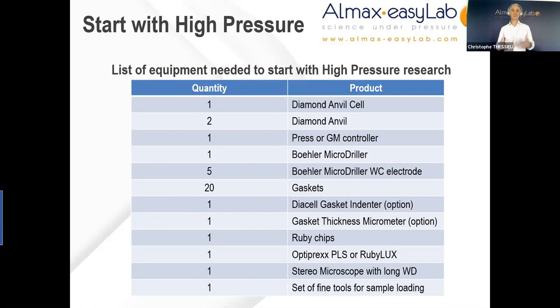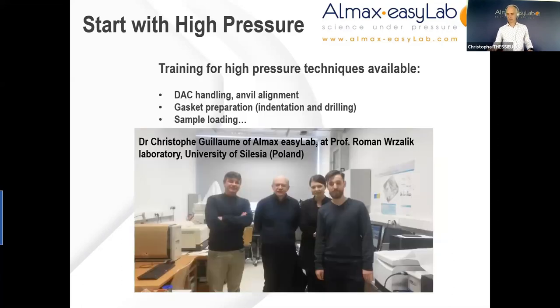Another very useful ingredient when you start is to have a good connection with a lab which already has some experience with high pressure — or even better, to find a postdoc starting in your lab with just that experience, which will get you through the learning curve much quicker. However, do not despair if you are still keen to get started. We can provide on-site commissioning and training on the diamond anvil cell, covering topics such as DAC handling and anvil alignment, gasket preparation, indentation and drilling, sample loading, pressure generation, and tips and tricks based on many years of experience.